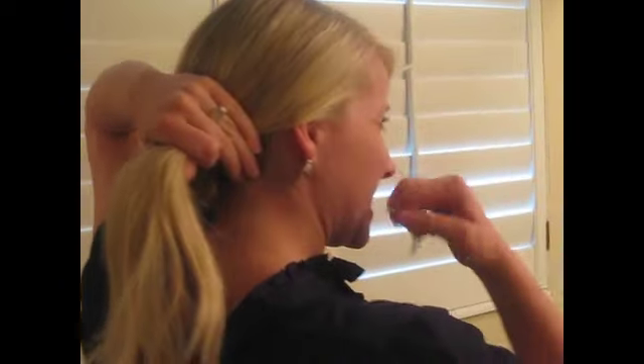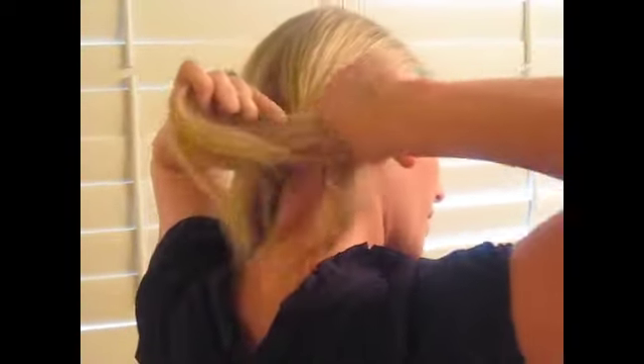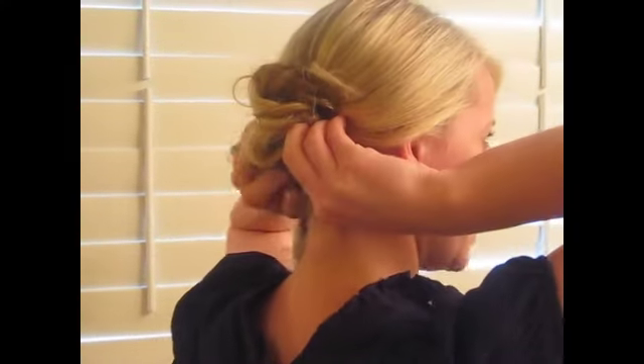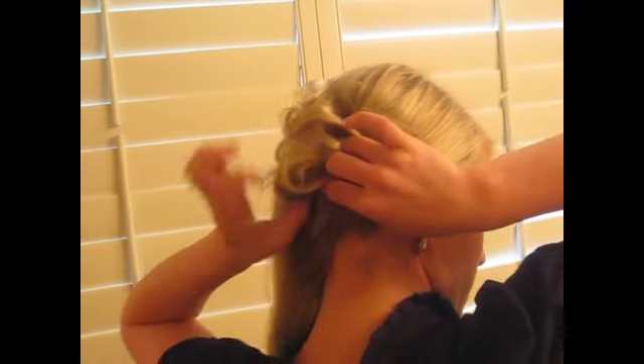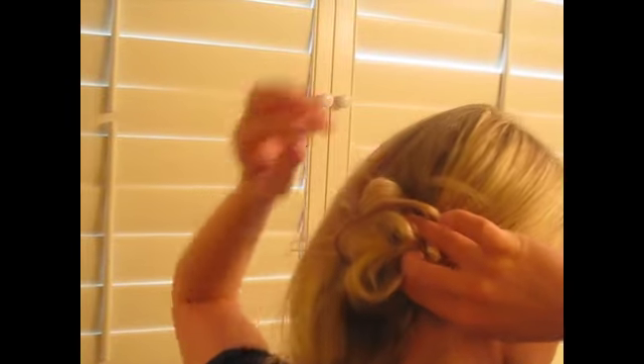I'm going to take a clear elastic and we're just going to do a messy bun. My hair is really long right now, so my messy buns are suffering a little bit. To get it to stay up — if I let go, it would come out — I'm just going to pin it in place. Put one on the bottom and a few on the top. When you're holding your hair, you can tell where it will fall out if you let go.